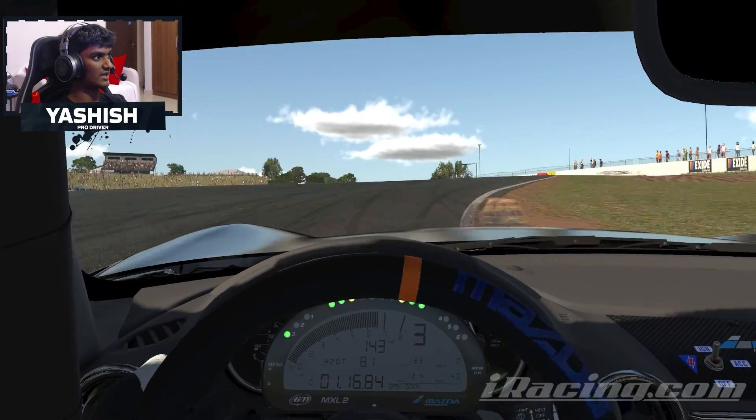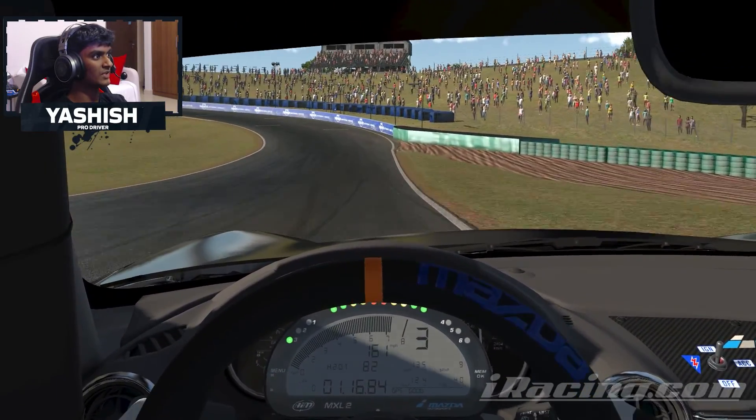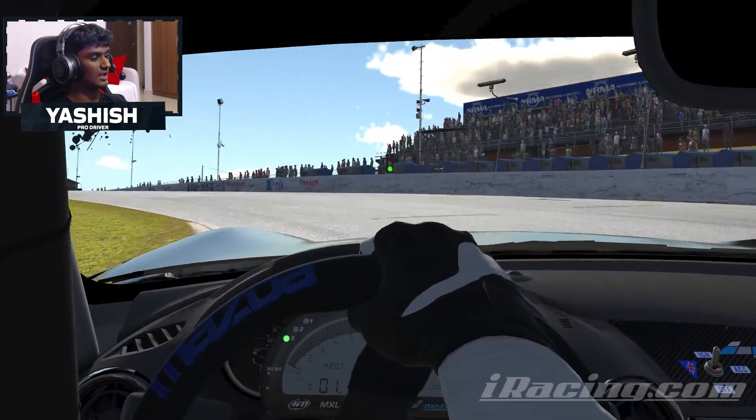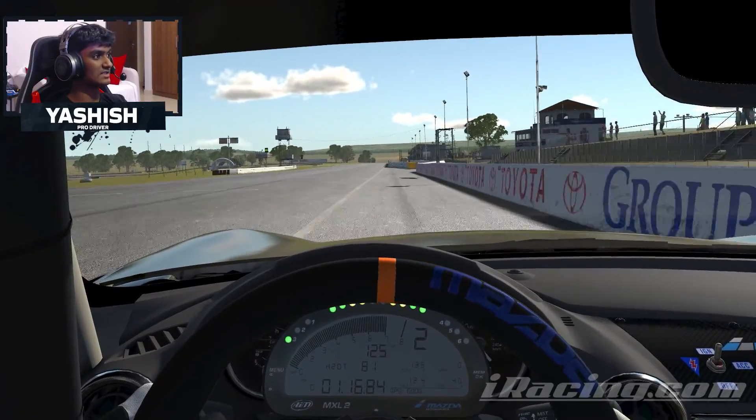And now for this long sweeping right-hander, once more all the curb, before cutting back into this left-hander. And then for the final corner, it's a very, very long left-hander, and then back on power, getting as close to the wall as you can.